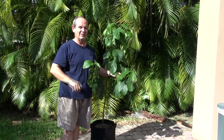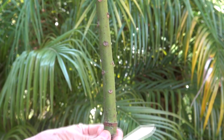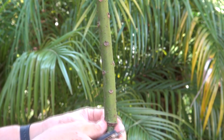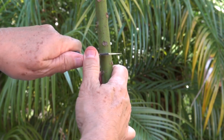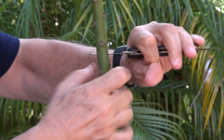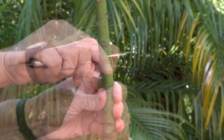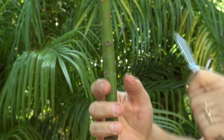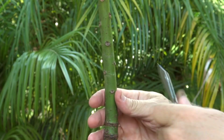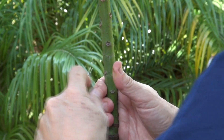Now let me show you what I did and how I did the bark inversion. We already did the girding right here below about six months ago, and it has healed and the tree is doing well. Now we're going to come to this area and we're going to cut two rings of the bark and then we are going to invert it.